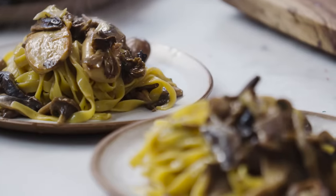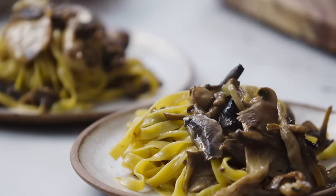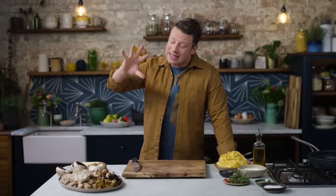I'm going to show you how to make the most delicious creamy mushrooms — really gorgeous, sumptuous, silky. This recipe is a principle recipe that you can take and use time and time again, and you can use it for so many things.